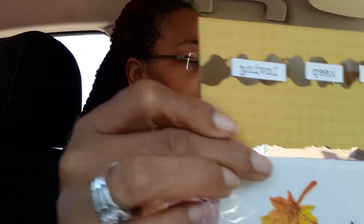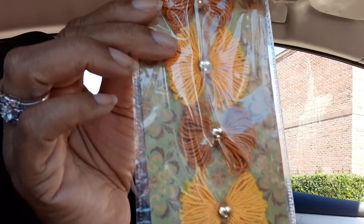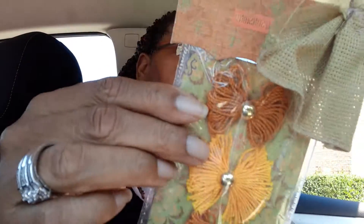This was actually given to me, so I'm gifting it to her — some little tassels. And then I'm giving her some little sequin mix so she can make herself a little shaker.